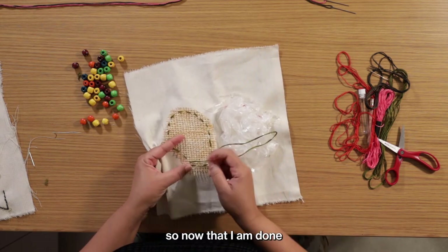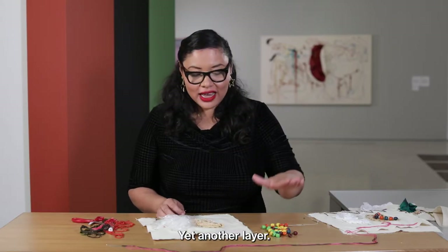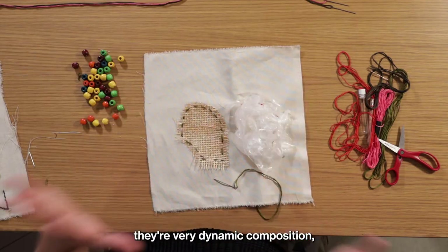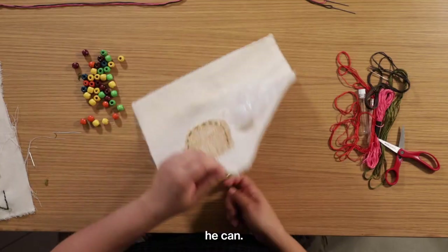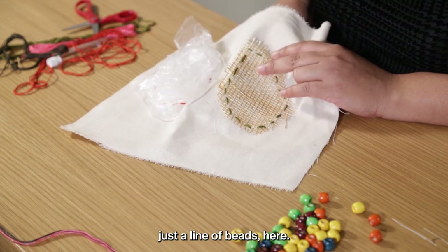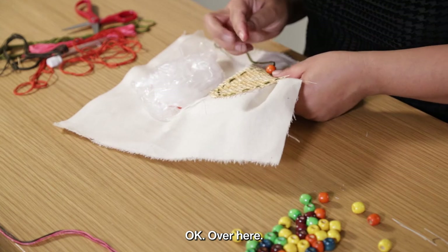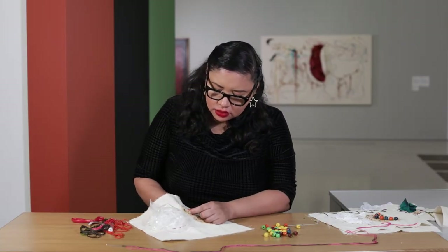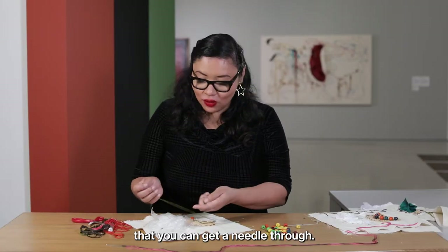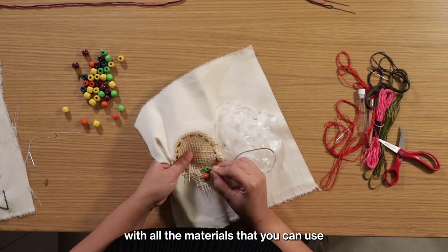Now that I'm done with the framing of the burlap piece, I'm going to add some beads — yet another layer. One of the things I love most about Nikola Shlobo's work is that there are layers and a very dynamic composition using as many meaningful materials as possible. I'm going to add just a line of beads here in orange. You could also use buttons instead of beads — anything you can get a needle through. The sky's the limit with all the materials you can use for this project.